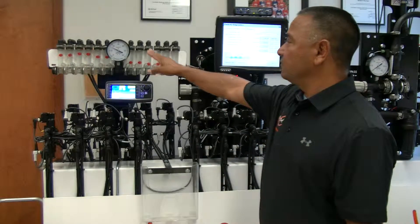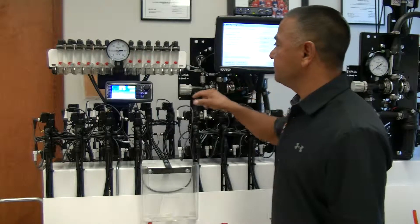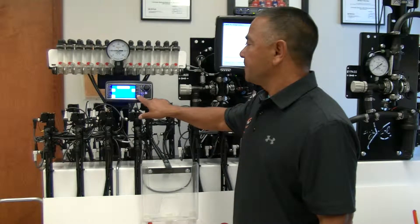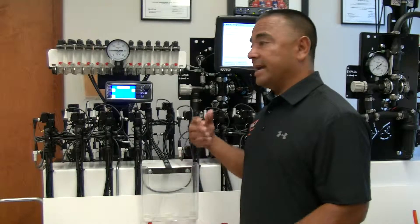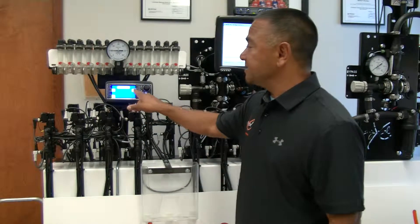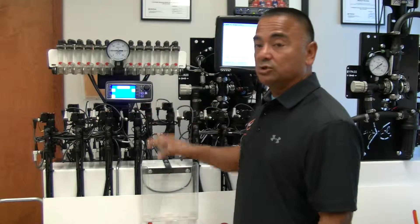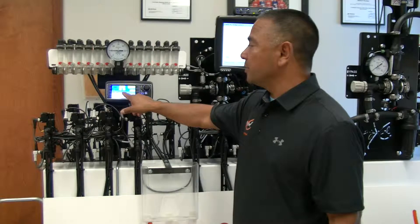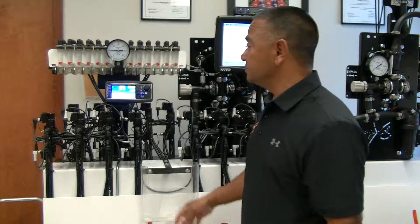Another feature is dual product support. If you go to settings, you can handle dual products — for example, in-furrow starter and a two-by-two application, or strip-tilling at two different rates and depths. You can set this up for dual products. The controller will self-address and manage two different products. On the home screen, it'll show Product 1 and Product 2, doing variable rate and pressure management for both solutions.